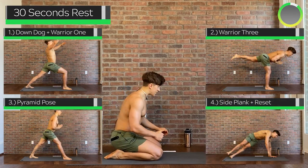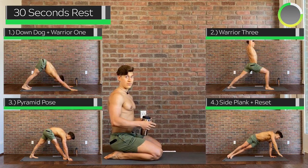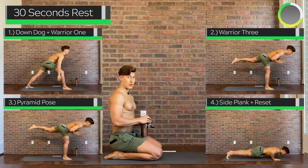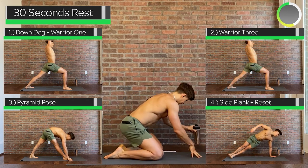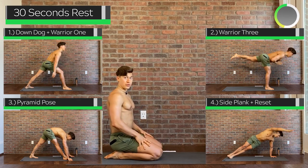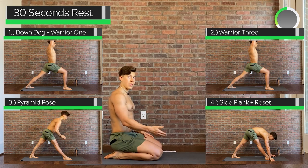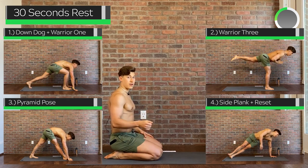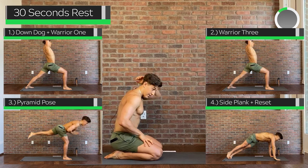Very nice. Good job making it through the first round of the leg flow. Now we have a second, slightly more advanced leg flow. Take a look at the previews and remember we're going to be finishing off with that same reverse push-up, the swan press back to downward dog — which is not shown in the preview. Let's get started.